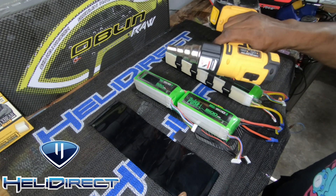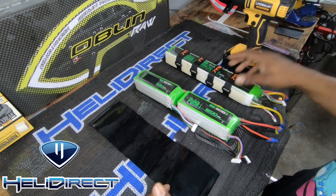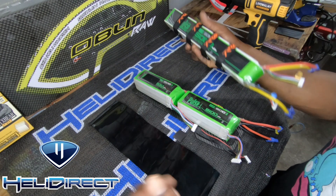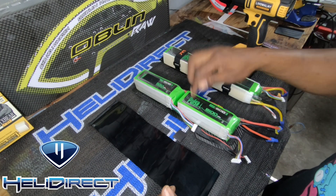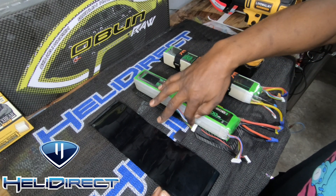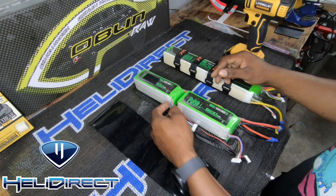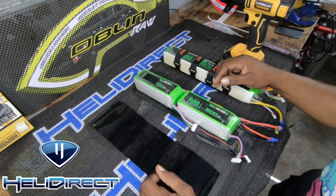I'll pull out my heat gun — I have a wireless heat gun — and I'll use this to shrink the wrap and get everything secure. Then we'll have a similar pack to this one here, instead of wires hanging off the side and dangling. I know everyone has probably dealt with battery leads or battery balance cables pulling off the side of the frame.